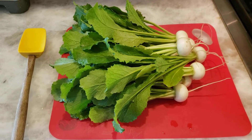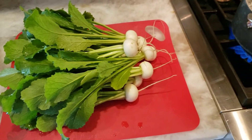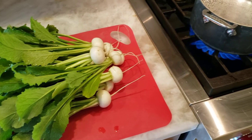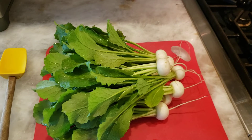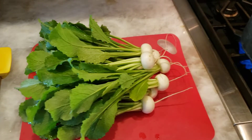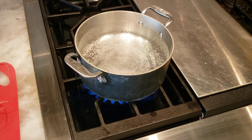I picked these fresh Japanese turnips from the garden this morning and I'm going to make a turnip, turnip green and egg skillet this morning. I'll be cutting those greens off about a quarter of an inch from the top of the turnip and then I'm going to blanch them in salted boiling water.